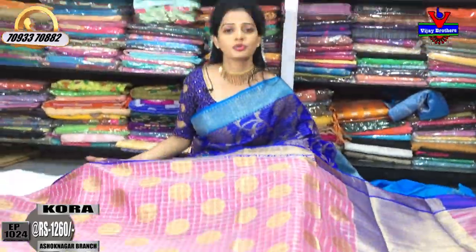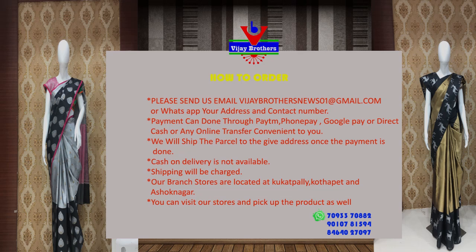A number of varieties are available at Vijay Brothers showrooms. Visit my YouTube channel, subscribe, and share with your friends and relatives.